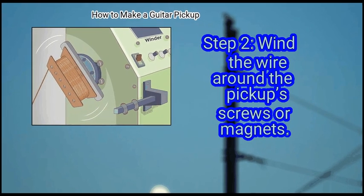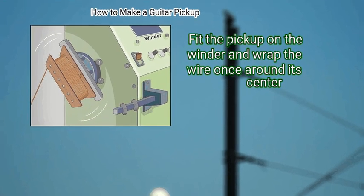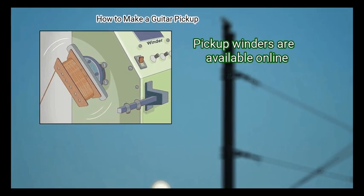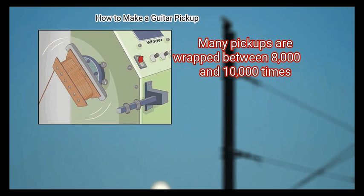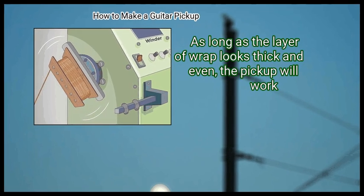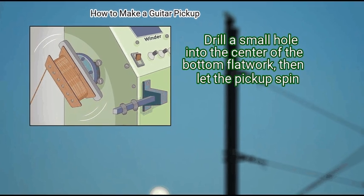Step 2: Wind the wire around the pickup screws or magnets. The easiest way to do this is with a pickup winder. Fit the pickup on the winder, wrap the wire once around its center, then run the machine, loading as much wire as you can fit. When done correctly, the pickup will have a thick, even wrap of wire around it. Many pickups are wrapped between 8,000 and 10,000 times — you don't need to count, though, as long as the layer of wrap looks thick and even. Another way is with a drill or a fishing reel: drill a small hole into the center of the bottom flatwork and let the pickup spin.